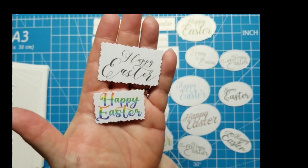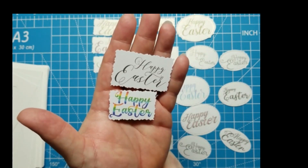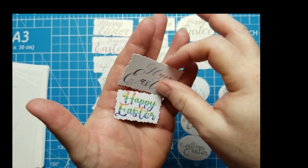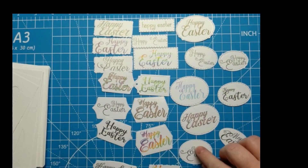I printed these on pearl paper on my color inkjet printer. I also thought about printing them on my laser printer so that I could foil them, and I might do that in the future.